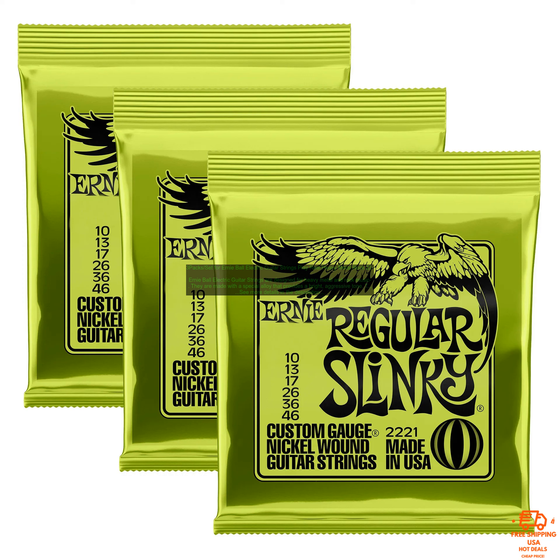Here are some of the features of Ernie Ball Electric Guitar Strings: gauges 010, 013, 017, 026, 036; nickel-plated steel; wound with cobalt; Ernie Ball's revolutionary Power Slinky design; designed for heavy metal and rock music.